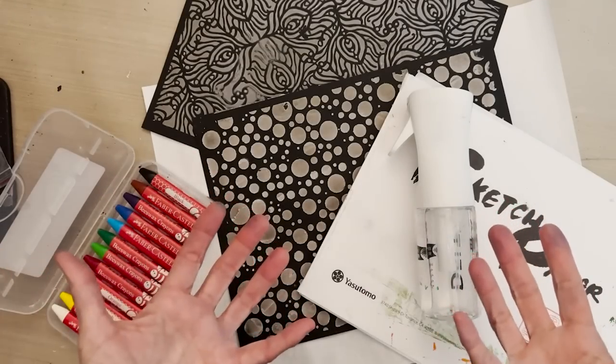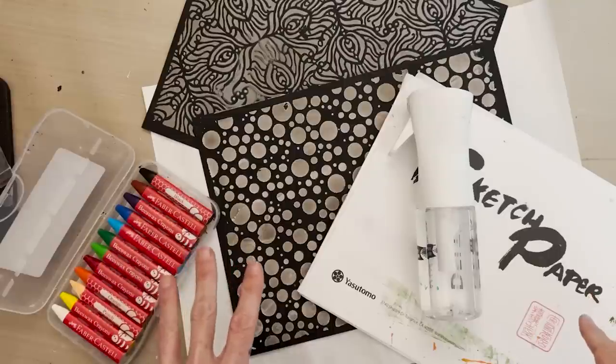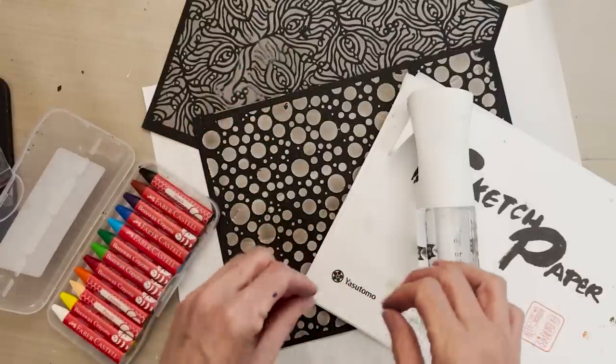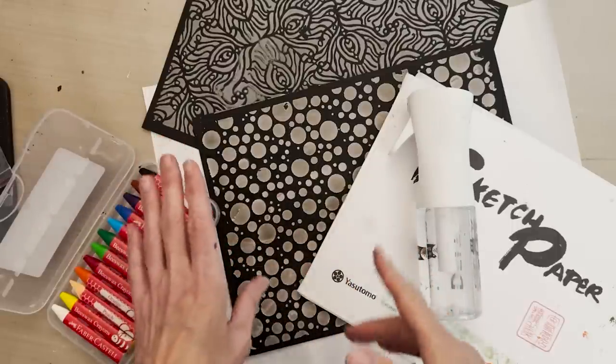It has been raining for days and weeks on end here in Sacramento, so it's very humid and things are taking a long time to dry. If you are in a similar climate, I had to let these dry for a couple of days to get them completely dry to the point that I could texture rub on top of them. So be patient and wait it out.